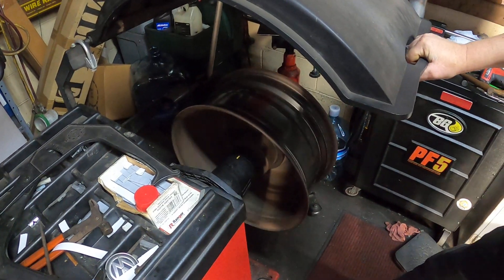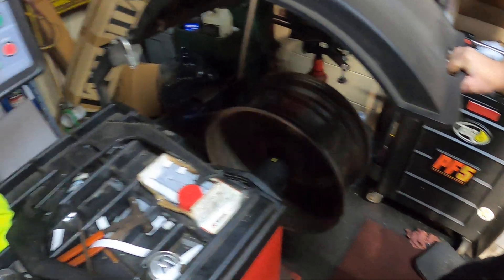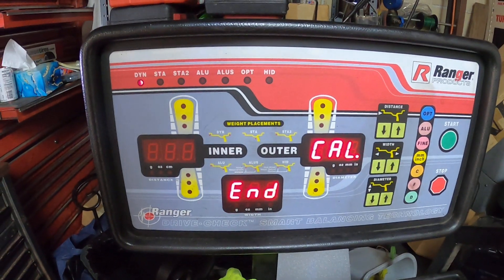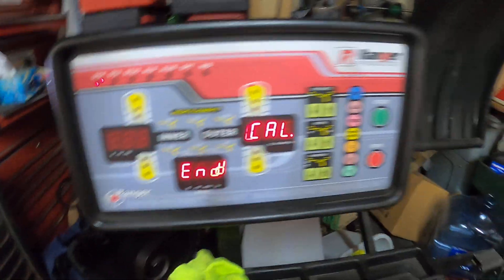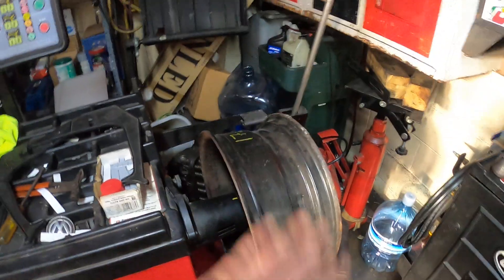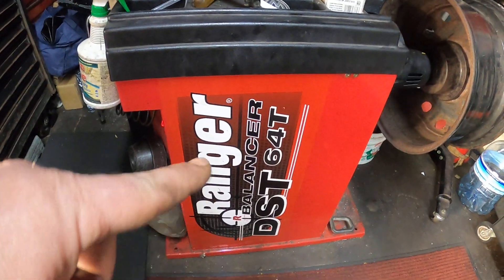Go ahead and close the hood. Let the rim spin back up. End calibration and it's all ready to go. It's easy as that. Now you can just take that off and go to balancing your tires. That's how you calibrate the Ranger DST64T tire machine.